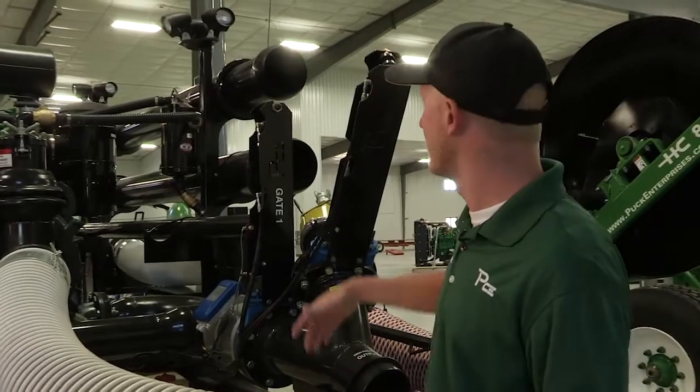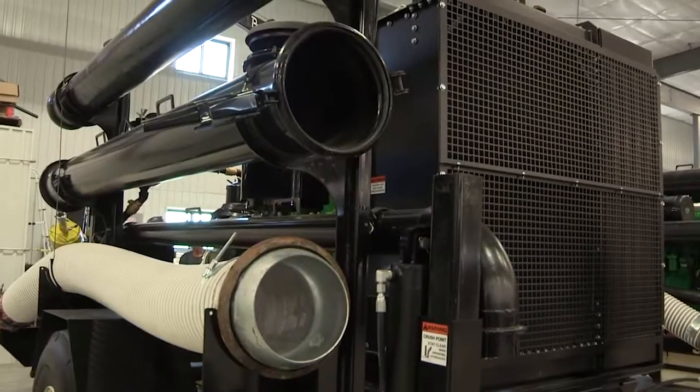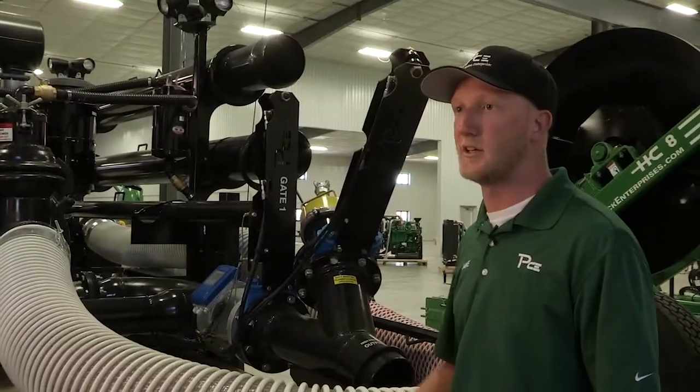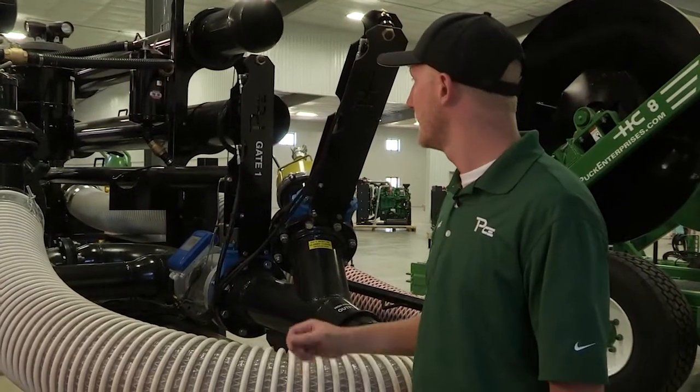If you're using this for a lagoon, we have extension pipes that you can clip onto the end. It's all cam-lock connections — just clip on and add as you need depending on how big your lagoons are. We also have agitation tubes. There's an extra valve here to run back into the pits and agitate, because if you're doing finishing barns you don't need to pump 3,000 gallons a minute to the field — you can use some of that extra flow to agitate back into your pits.